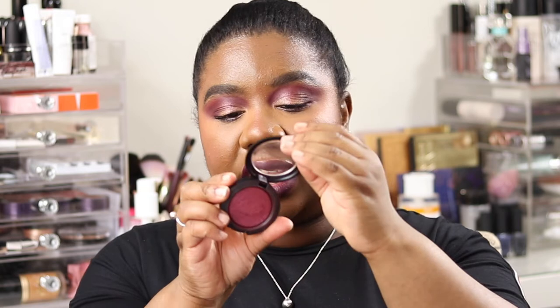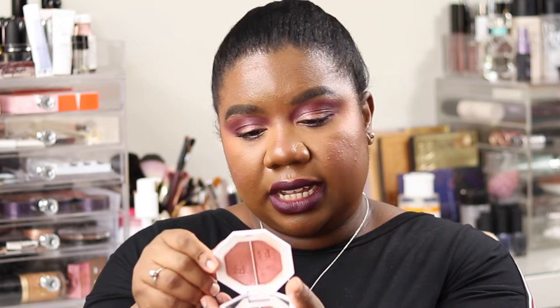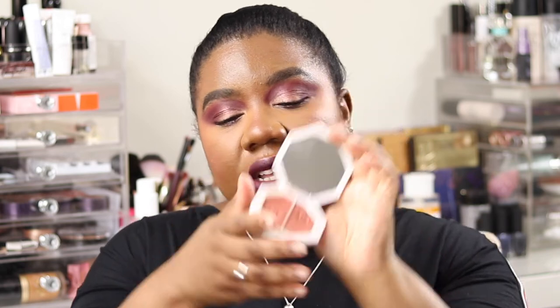Alright, so this is the finished look. On my cheeks I used the MAC Extra Dimension Blush in Wrapped Candy — it's a plummy, purpley colour with a shimmer to it. For highlight I used the Fenty Beauty Kilowatt Highlights duo in Ginger Binge / Moscow Mule — specifically the Ginger Binge side, the side without all the sparkle, just the sheen, on the left-hand side. On my lips I'm wearing Chianti by Stila — their Stay All Day liquid lipstick.